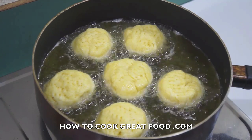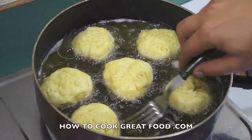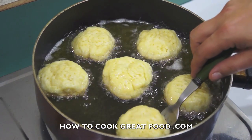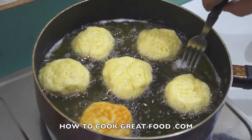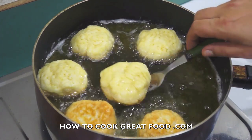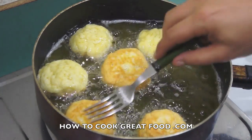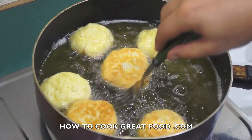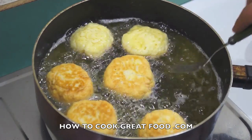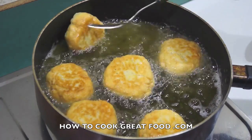That was literally about a minute. Let's take a look — get a fork underneath. You can feel they've toughened up a little bit, so at that stage you can flip them. You've got that golden brownness now. If they're too dark, your oil is too hot — turn the temperature down.